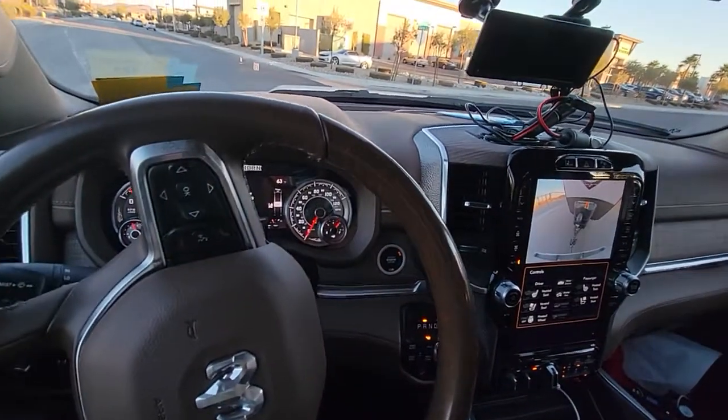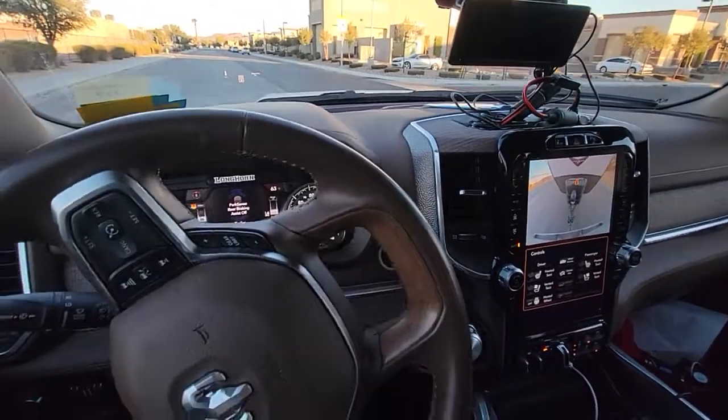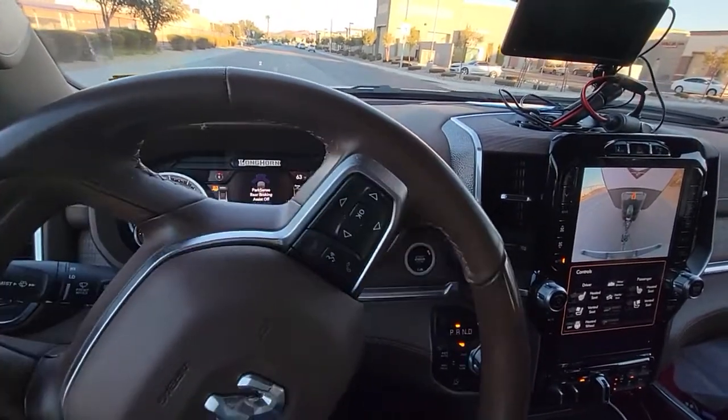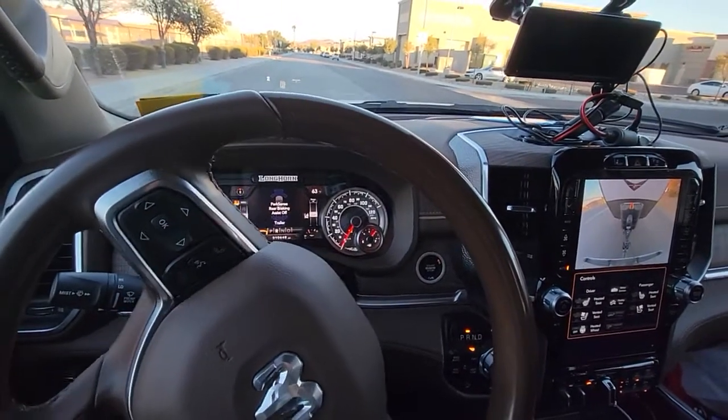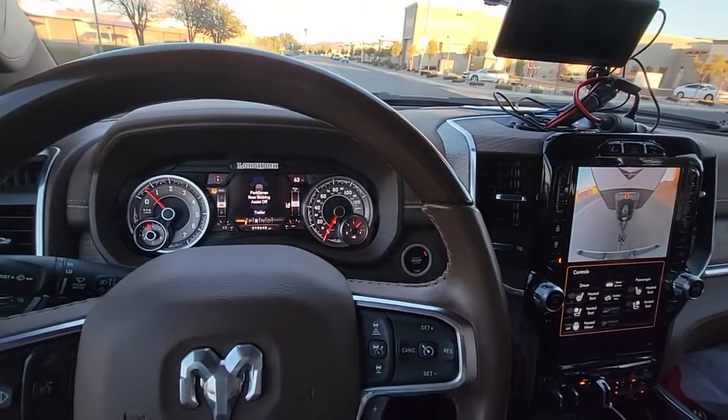It goes amazingly well straight. When I'm going straight the thing is just dead on, and that's one of the hardest things to do with a trailer. I really do love that part of it.